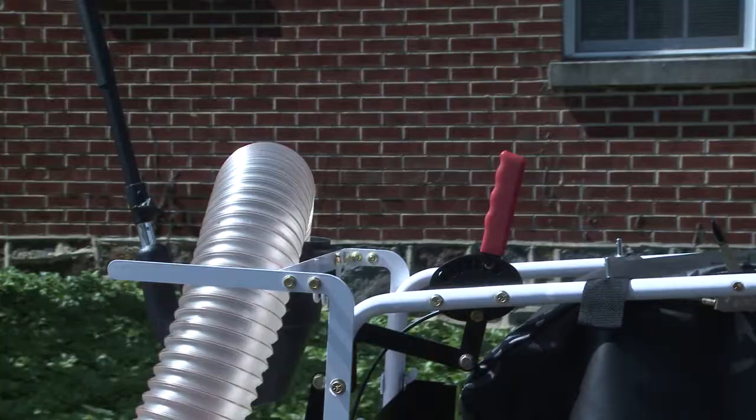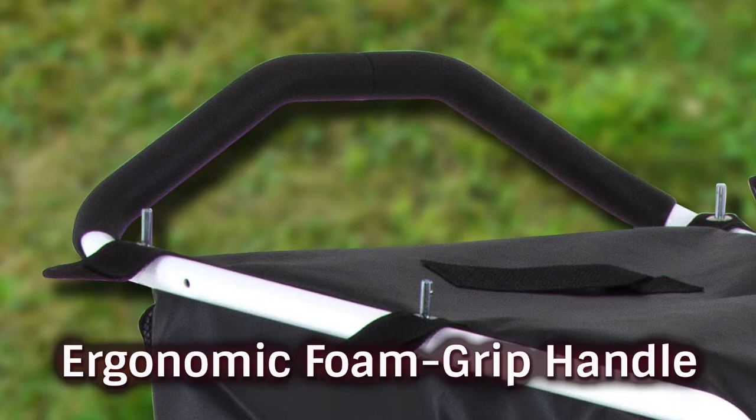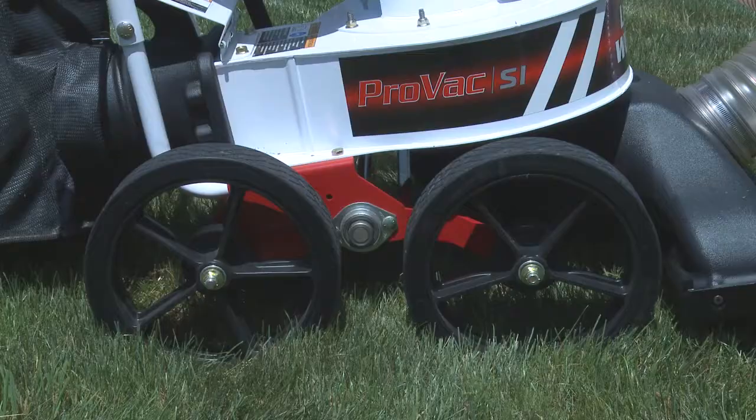ProVac SI innovation makes it easy on the operator, too. Instant height adjustment from the operator's position means non-stop pavement-to-turf transition. Ergonomic foamed grip handle angles upward to match the hand's natural position for fatigue-fighting ease of operation. A dust skirt acts as a shield that directs airflow down and away from the operator, while an optional felt bag is available to further prevent dust.